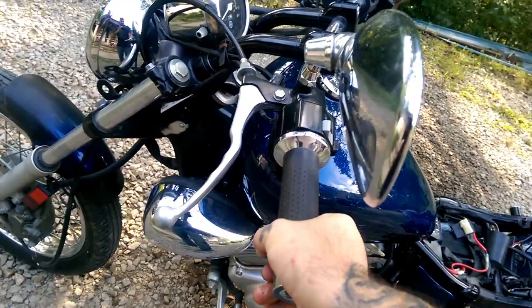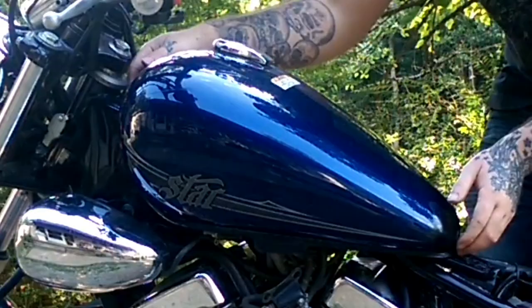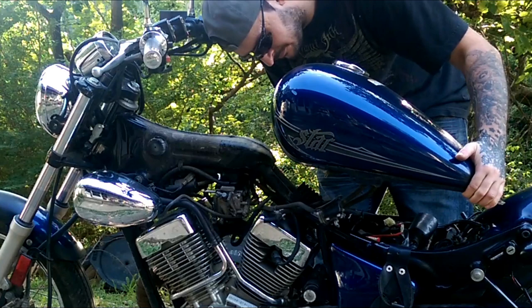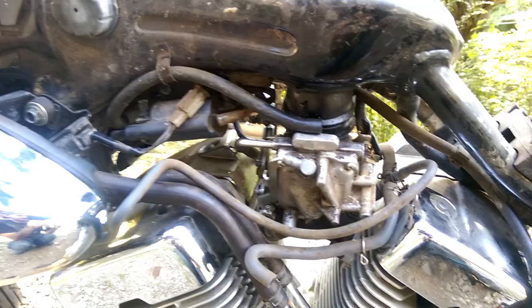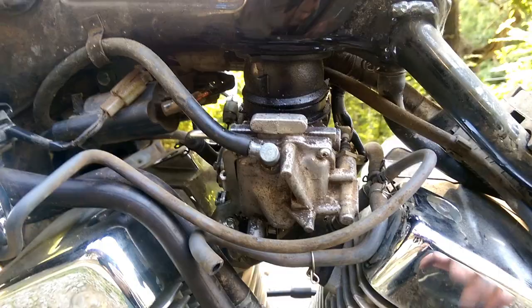Once you've got that, you can straighten up your handlebars so it's easier to get the tank lifted off of the back. When picking up your tank, remember that there will be one hose still attached that you will need to unplug.